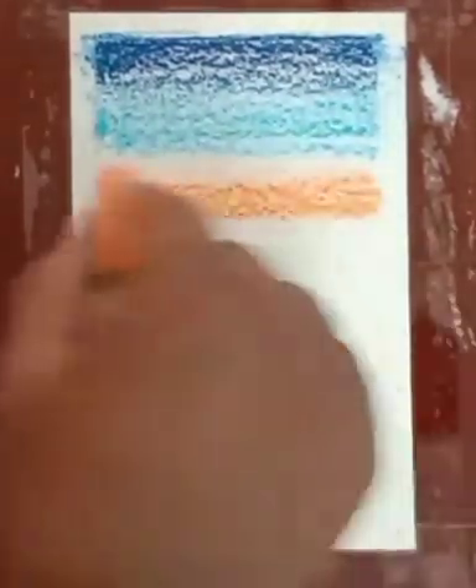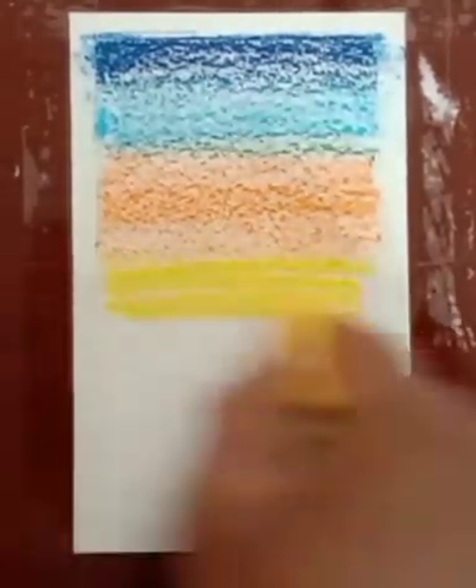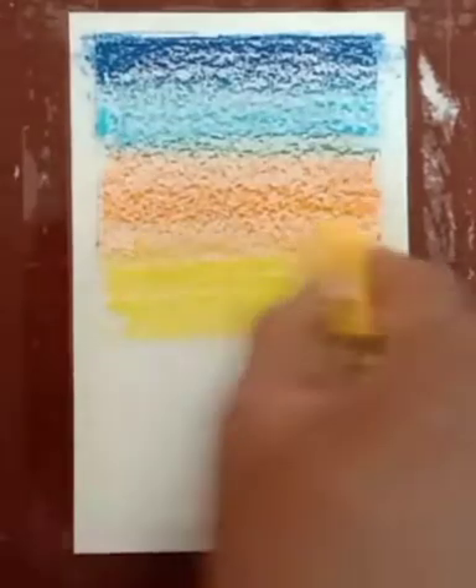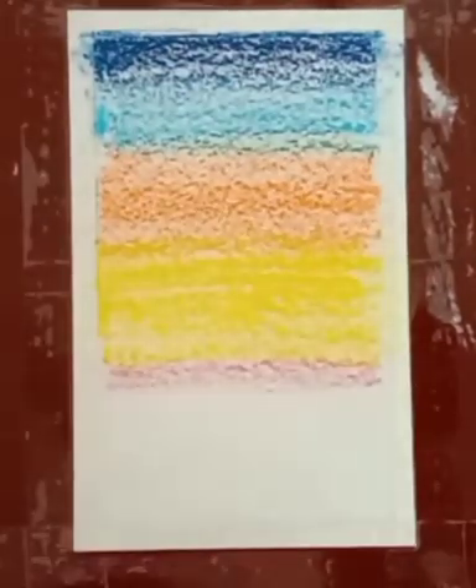Now it's time to fill orange color. After this we will have to fill yellow color. Now we will have to use pink color and after this green color.